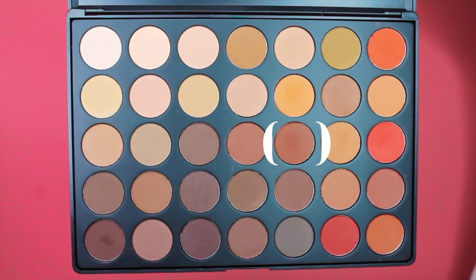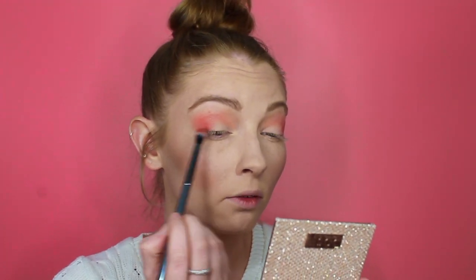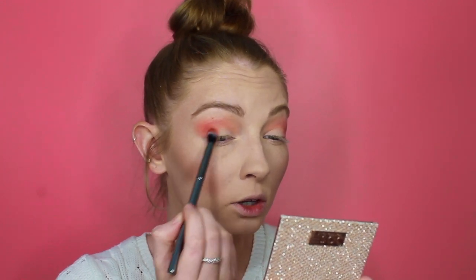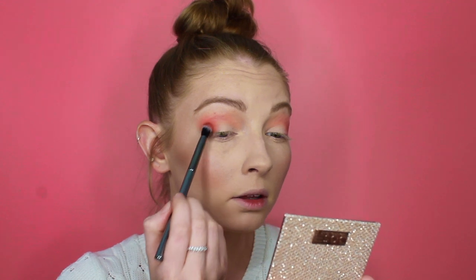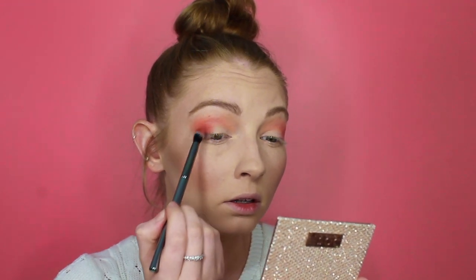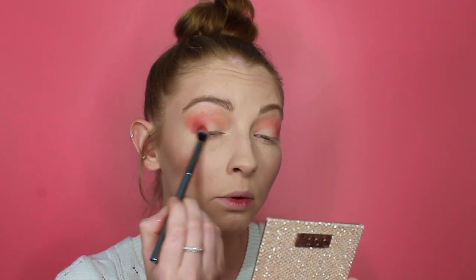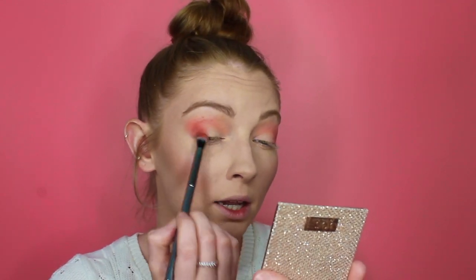Just to deepen it, I'm going to pick up this brown shade and I'm just going to blend that right into my lash line and work it into the crease as well, and like the outer half of my eye — just to sort of deepen everything up, really trying to work that into the lash line.